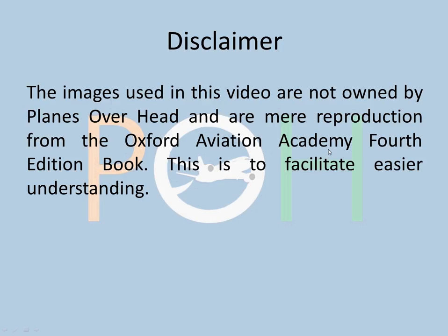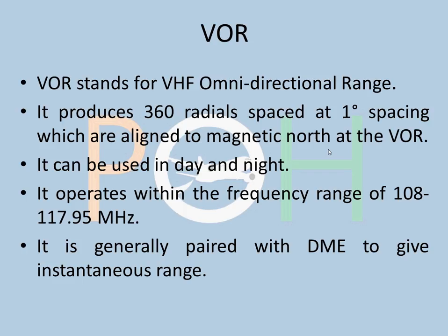We're doing VOR today. VOR stands for VHF Omnidirectional Range. It produces 360 radials spaced at 1-degree intervals, aligned to magnetic north at the VOR. There's an antenna array set up on the airfield producing 360-degree imaginary beams spaced at 1 degree. It can be used in day and night. It operates within the frequency range of 108 to 117.95 MHz and is generally paired with DME — called VOR DME — which gives us the range from the station via distance measuring equipment.